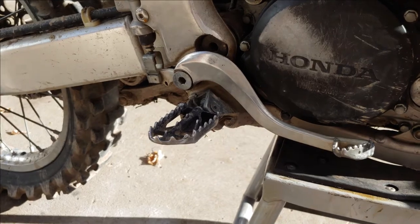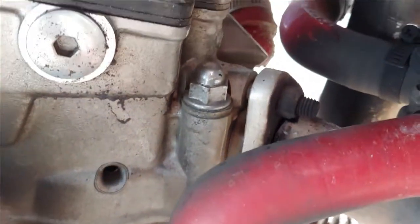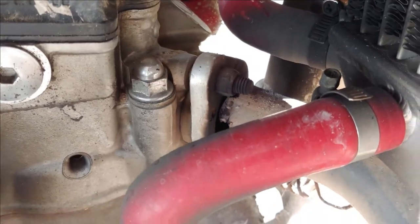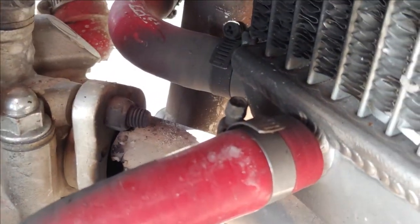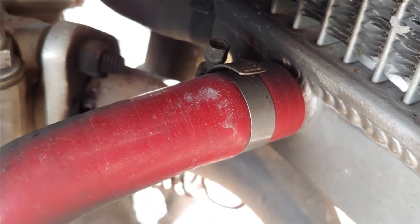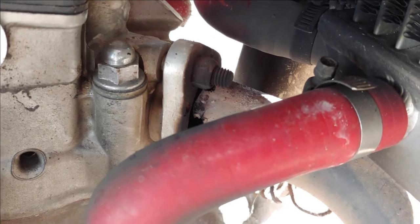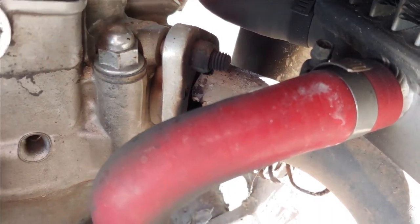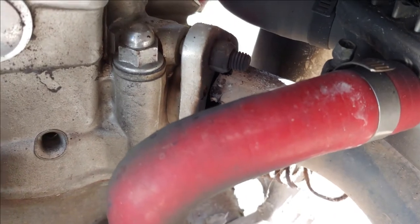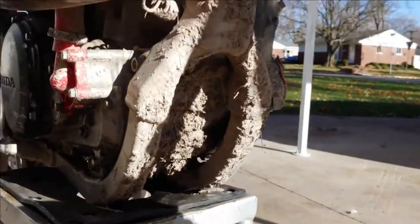We were going through it and I was checking everything - it's got good spark, it's definitely getting fuel. But I'm not sure if the head pipe just blew holes in itself, if it got too hot and blew a couple holes, or if it started to come out. I'm almost betting it's between that and probably a dirty carb because this thing is just destroyed - it's dirty as heck.